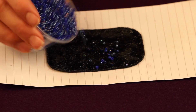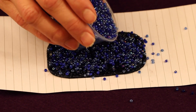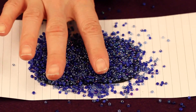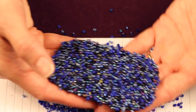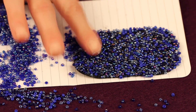Now take your seed beads and start to sprinkle them over the glue. You want to make sure that you cover all of the felt. Now gently press the beads into the felt, making sure that all of the felt is covered, and if you need to go back and sprinkle more beads, go ahead and do that and just keep pressing until the felt is entirely covered.